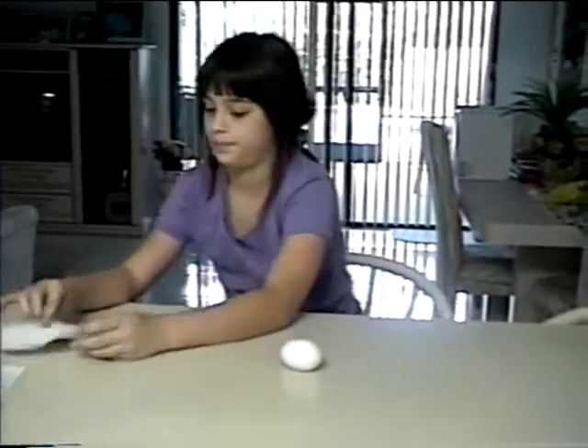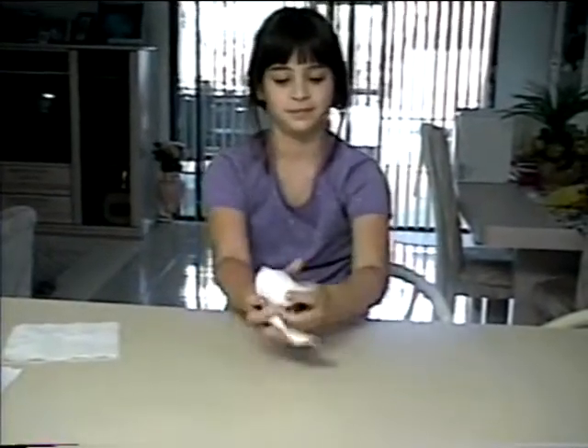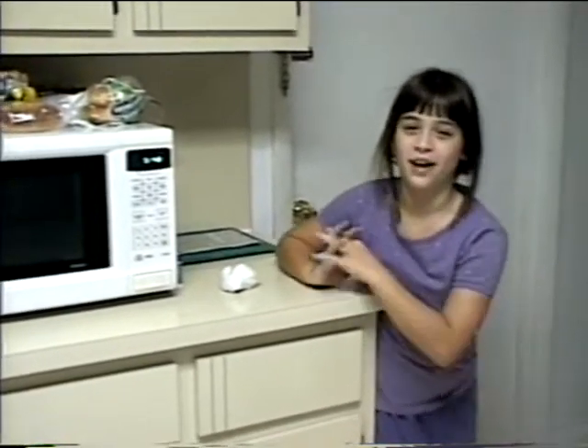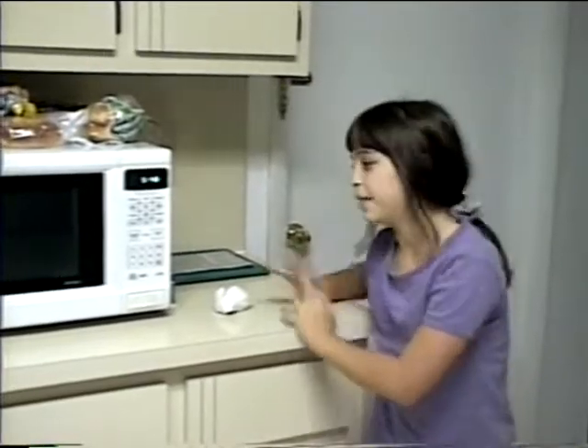You take an egg, and then you take a napkin or piece of paper — tissue paper — and wrap it around the egg. Gently. Then you put it in the microwave and set high for about three minutes.